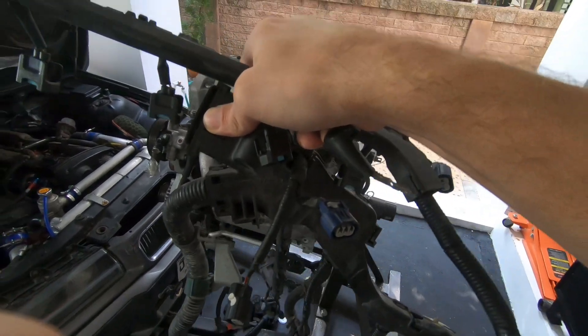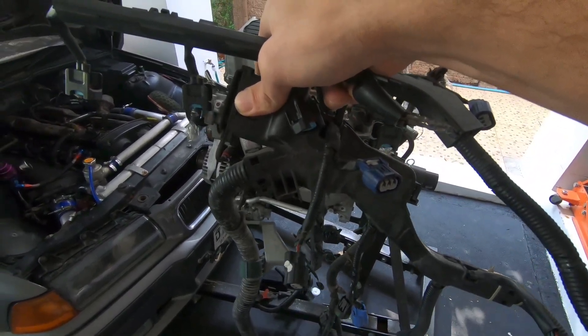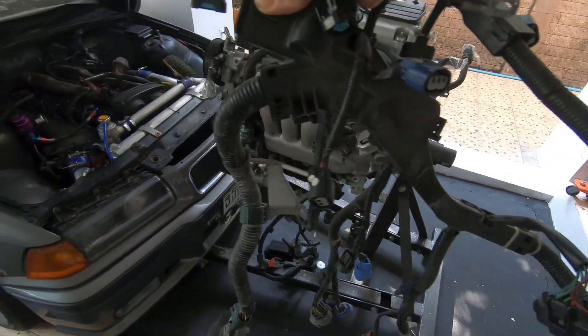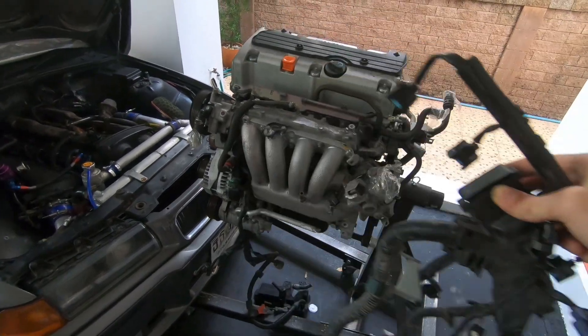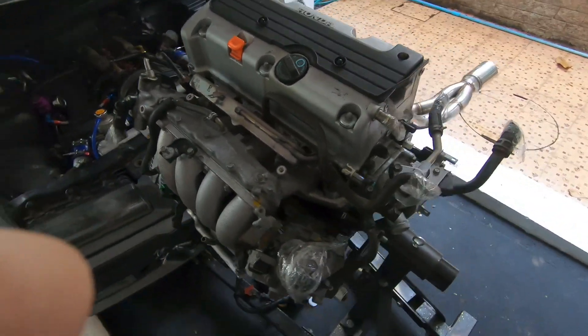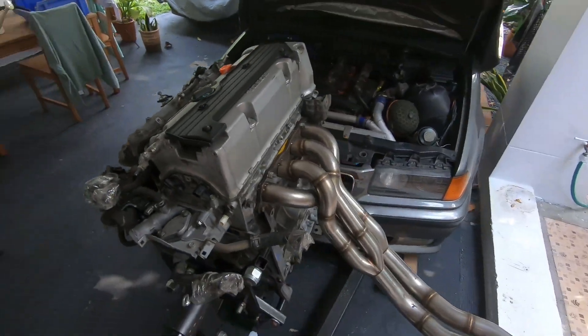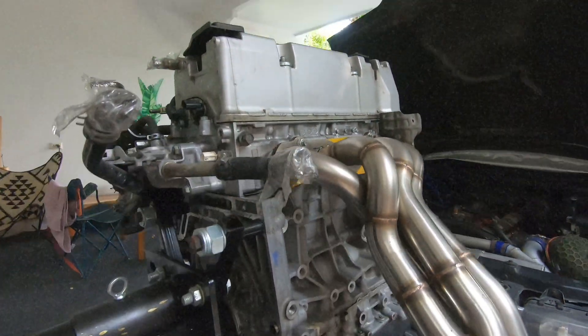Now you can start working on this — remove the sheathing over the wiring, route everything how you want, add extra wiring for the sensors that you want. Then go ahead and throw your K24 back inside whatever build you're doing.